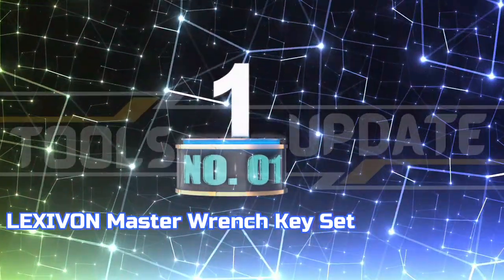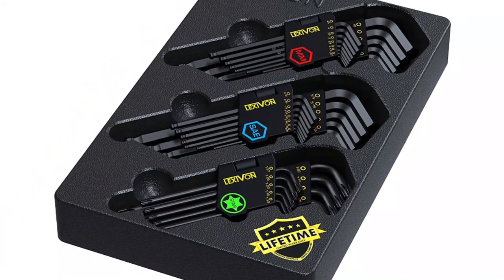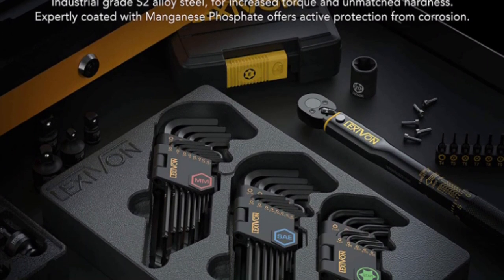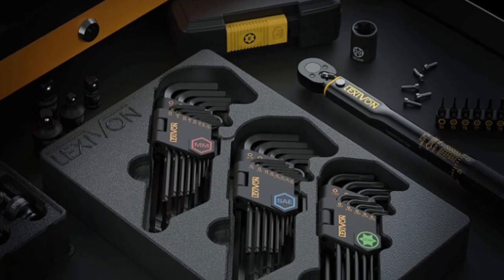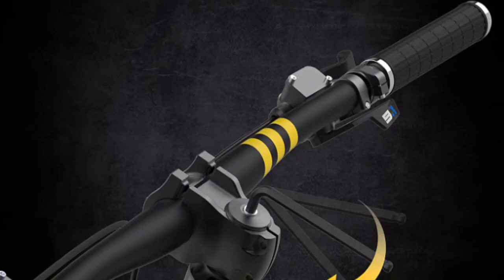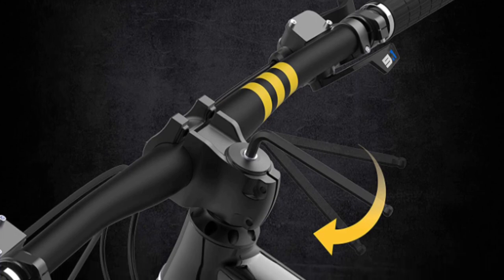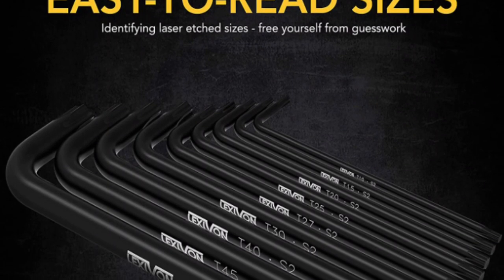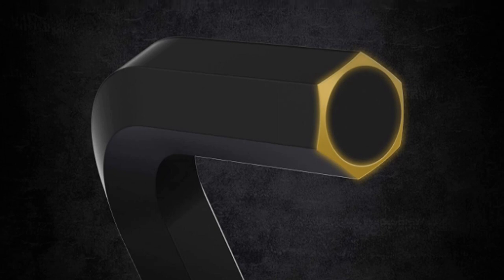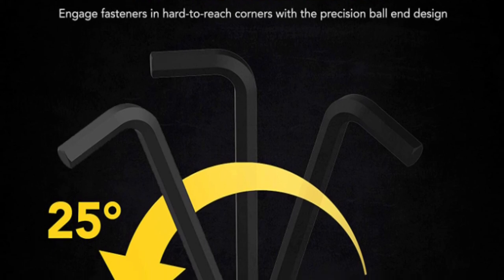Number 1: Lexavon Master Wrench Key Set. High-precision hex and torque sizes are constructed with superior materials for enhanced torque and unbeatable hardness. Industrial-grade, heat-treated S2 alloy steel will enhance rotational power, yielding superior performance compared to conventional CRV or standard carbon materials. Manganese phosphate-coated components boast superior protection against rust and corrosion. The ball-end design, featuring chamfered edges, allows for up to 25-degree angle entry. With all sizes conveniently stored in a single tray and clearly labeled with laser-etched markings, the selection is made easier than ever.